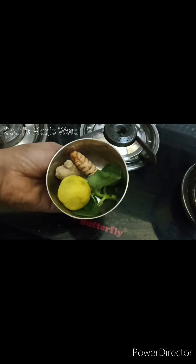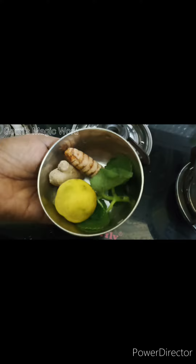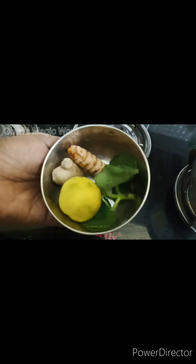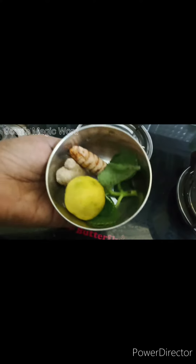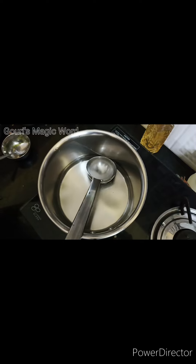I have water right here. So we will go ahead and add something to this. I put mine in a glass and add other ingredients.